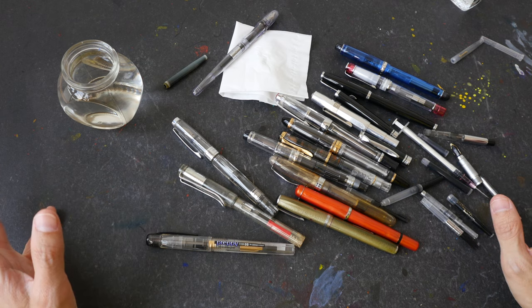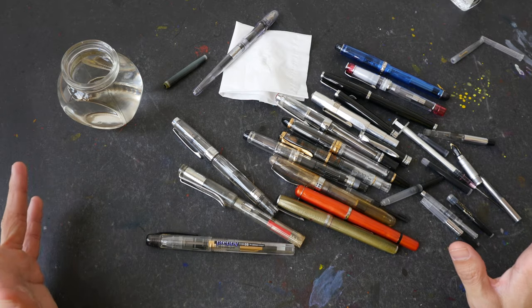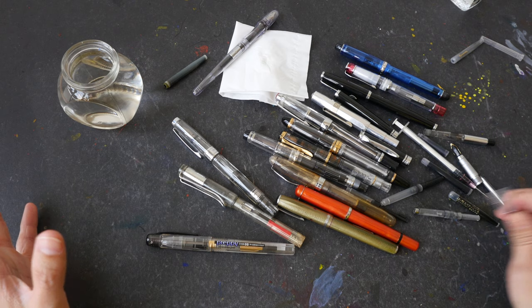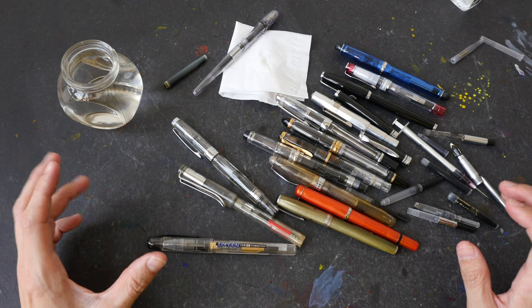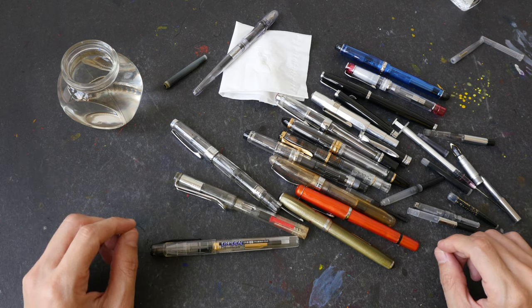So those are the different types of ink converters, built-in ink converters, and different ways to refill fountain pens. If you know of other methods or special ink converters, let me know in the comment section below. I hope this video is helpful — thanks for watching, see you in the next one!